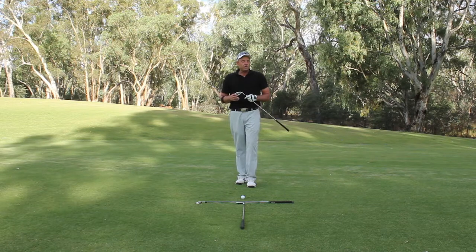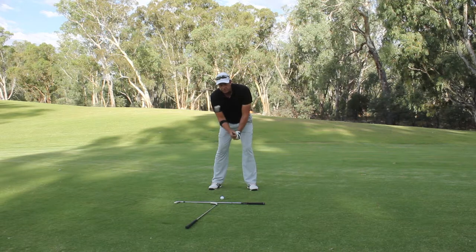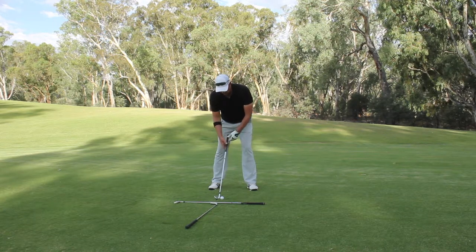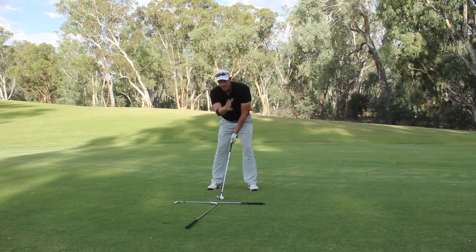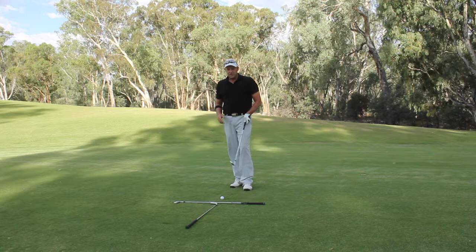Now let's have a look at a couple of the incorrect positions. Here we have the camera set up too far forwards — not across from the middle of my chest. This gives the appearance that the ball position is too far to the right and makes it trickier to analyze the swing. It doesn't let me give you the optimal online lesson. You can see the camera is quite a bit off the center point of the extension line.